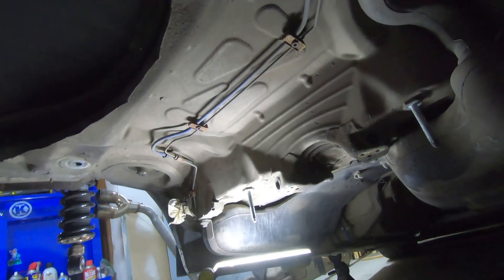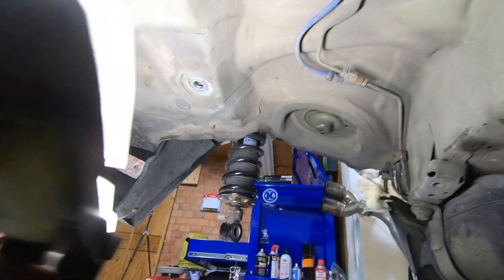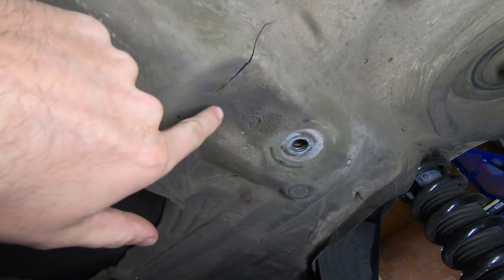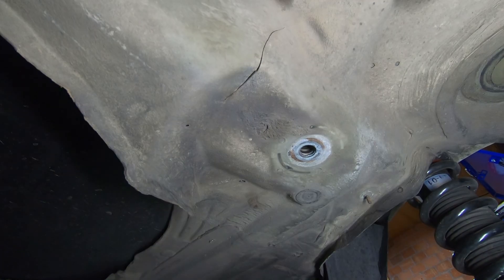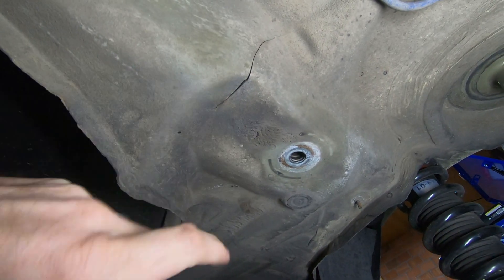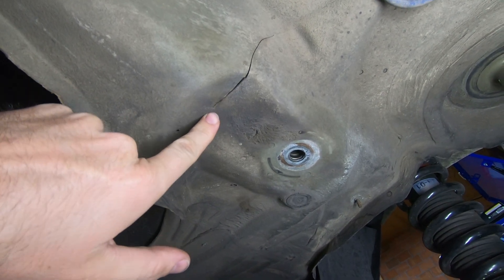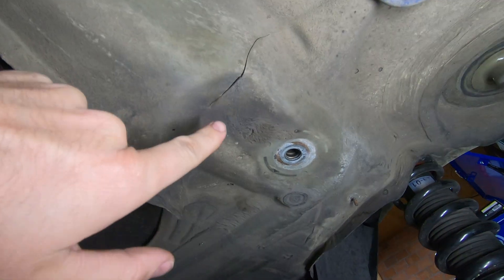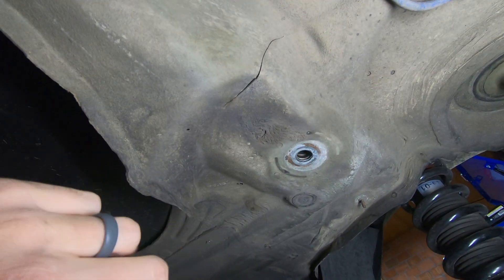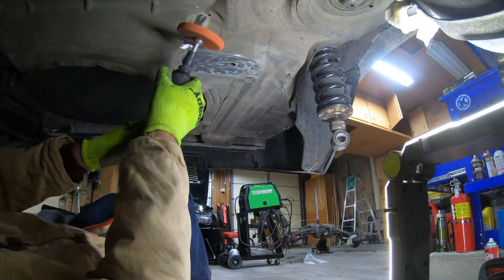All right, here we are with the rear end completely out of the car. So over here is that crack - that's a fairly common spot. What we do to fix these is drill a hole at each end of the crack, because it's circular it can no longer continue to crack any further. I'll drill holes on each side, then clean off the undercoating, make sure there are no hairline cracks, and then we'll start welding.